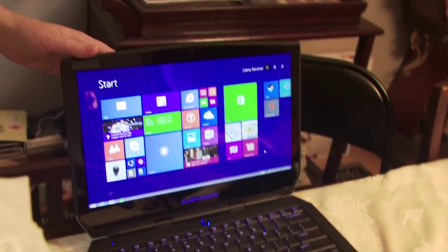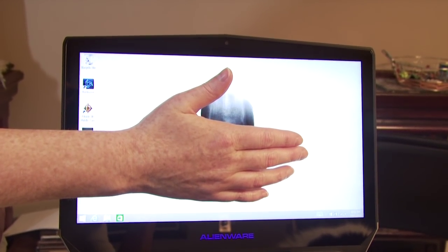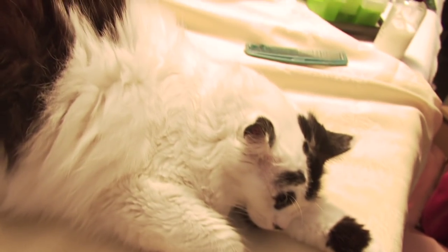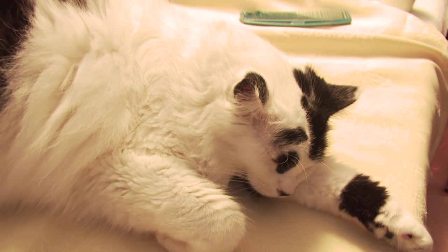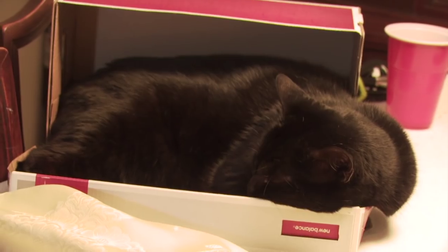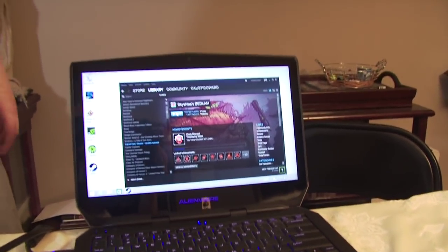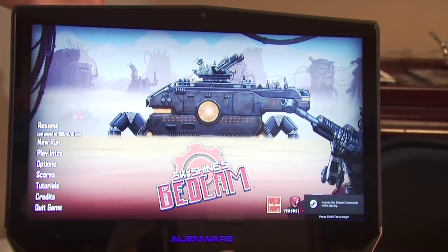I'll fire up Steam for you guys just to see a little bit. I'm going to hide the screen because you monkeys cannot see my screen name. I was testing out Sky Straten's Bedlam on this. The colors and the light are great. You hear those speakers? Those are awesome laptop speakers — really impressive onboard speakers for a gaming machine.